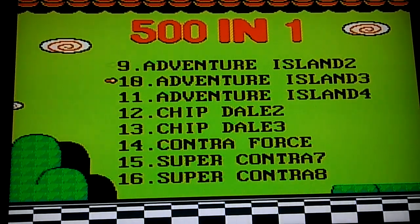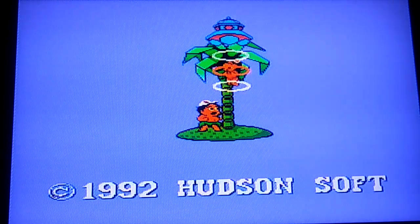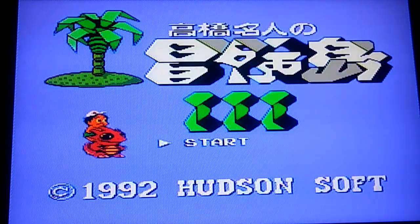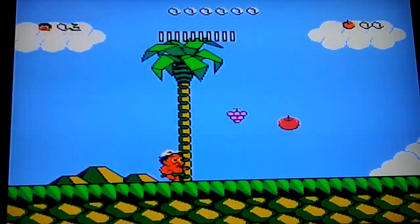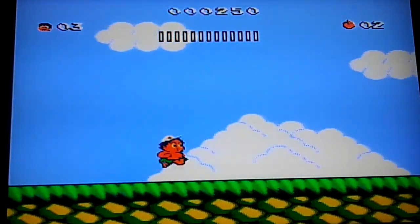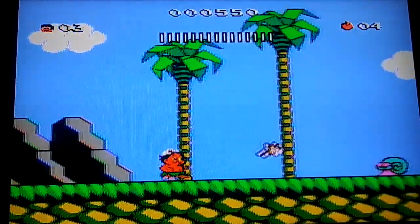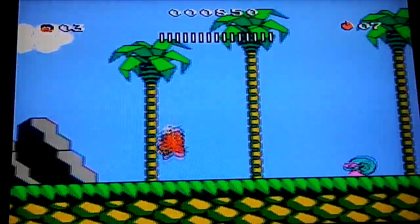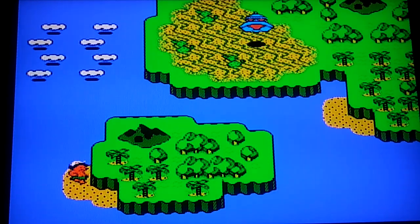Adventure Island 3 — let's try that, see what it's about. They're taking his girl, that's messed up. That's a nice little music. So I just run, I guess — jump. So far you just run and jump. Got a hatchet! I can throw hatchets now, that's cool. I wonder what happens if I touch the snail. Yep, that's exactly what I thought would happen. That's pretty cool. Let's try another game.